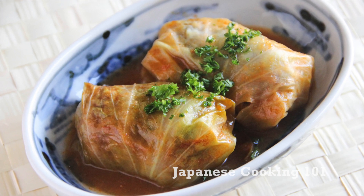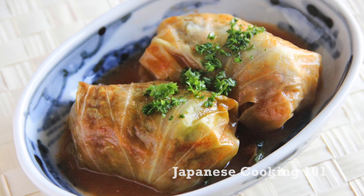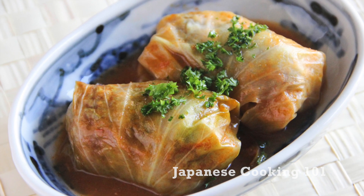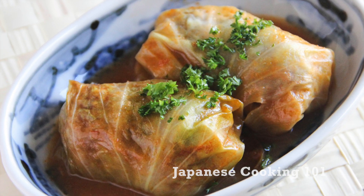Welcome to Japanese Cooking 101. Today we are making cabbage roll, ground meat stuffed in cabbage leaves and cooked in seasoned soup. It is one of the most popular western style Japanese foods of all time.